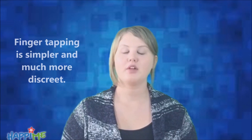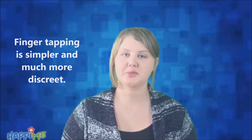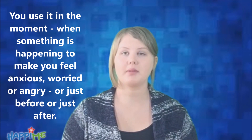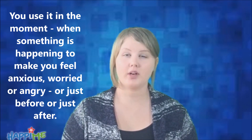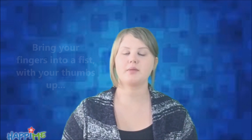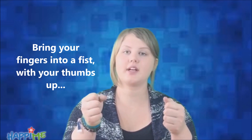I'm going to teach you a much shorter version of happy tapping. Finger tapping is much simpler and much more discreet. You can use it in the moment when something is happening to make you feel anxious, worried, or angry — just before this thing happens or just after.